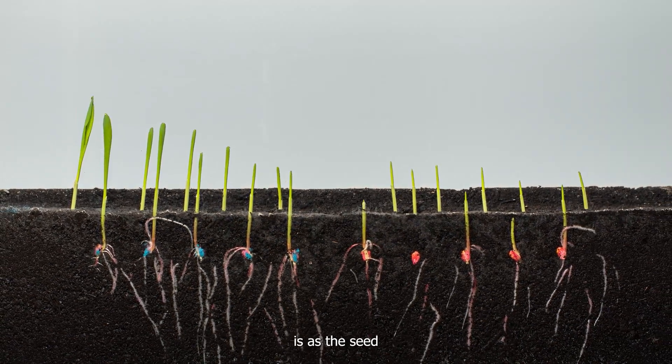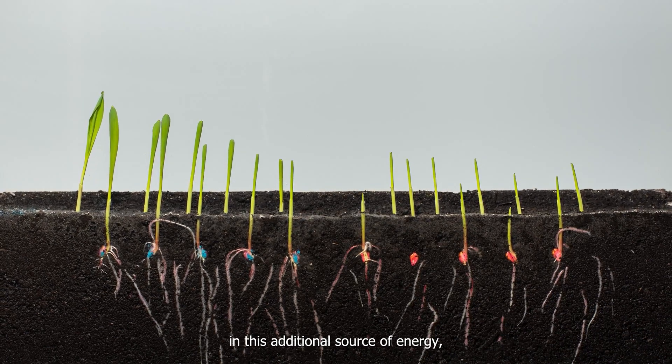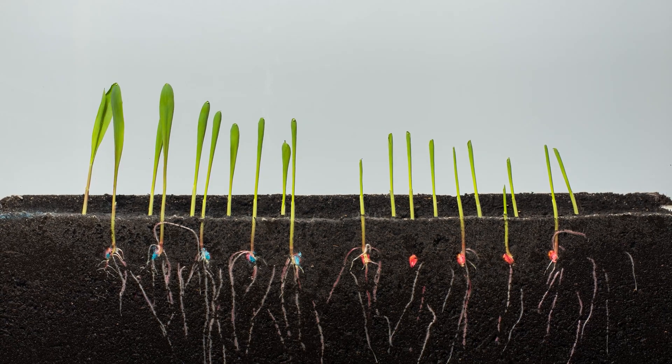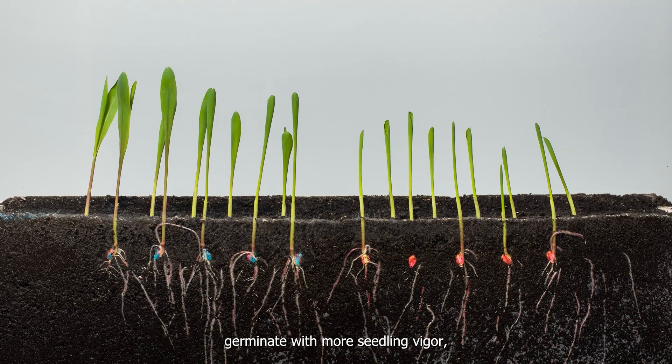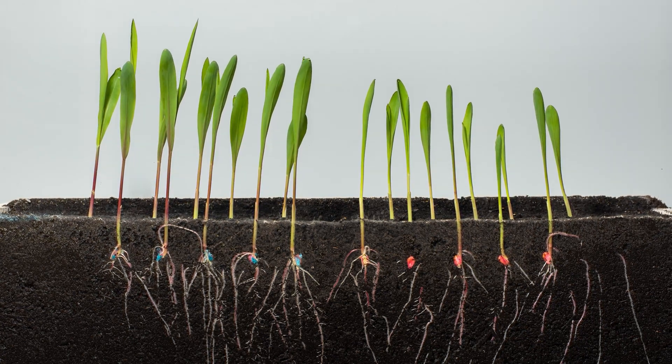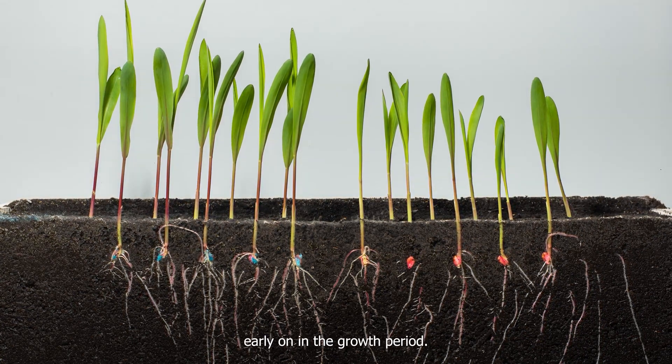What happens is as the seed takes on moisture, swells, and draws in this additional source of energy, it gives us energy to allow that seed to germinate more quickly, germinate with more seedling vigor, and be able to produce a higher mass of plant and root system early on in the growth period.